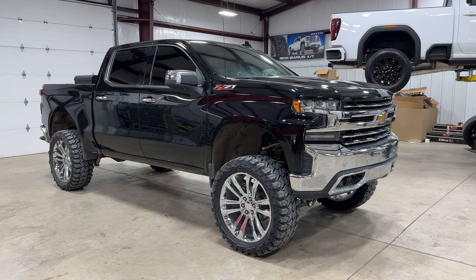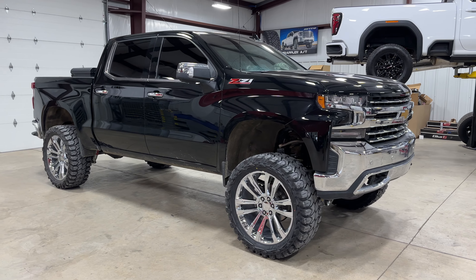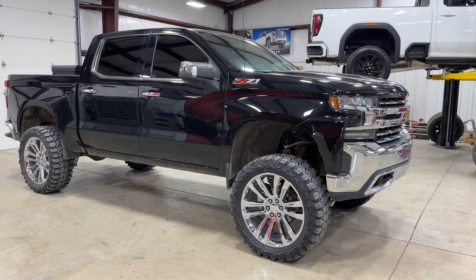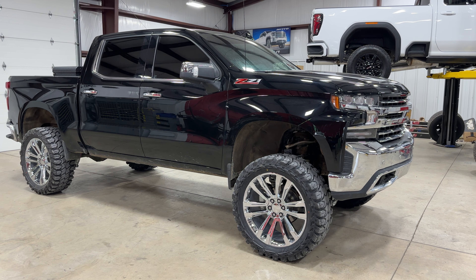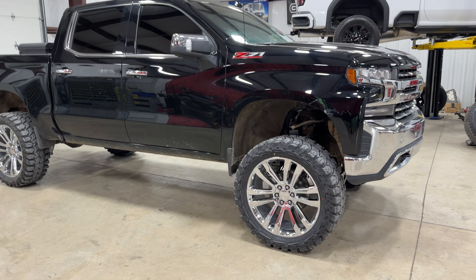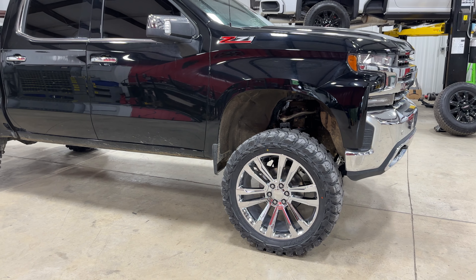Just finished up this '22 Silverado 1500. It's got the McGaughy 7-to-9 kit, set at 8 in the front and 7 in the back per the customer's request. Did a 24x10 replica wheel — it's the split 6 design — with 37x13.50x24 EXP Comp Gladiators.